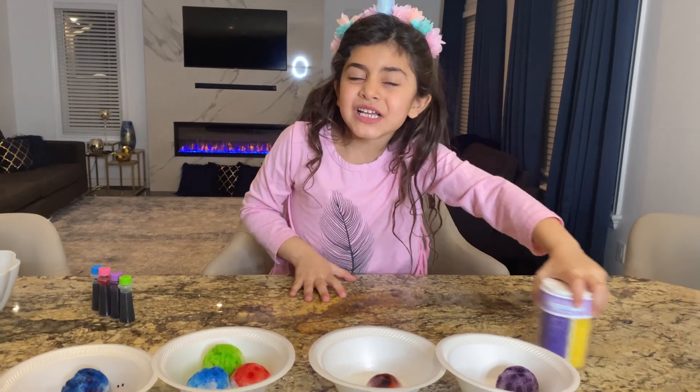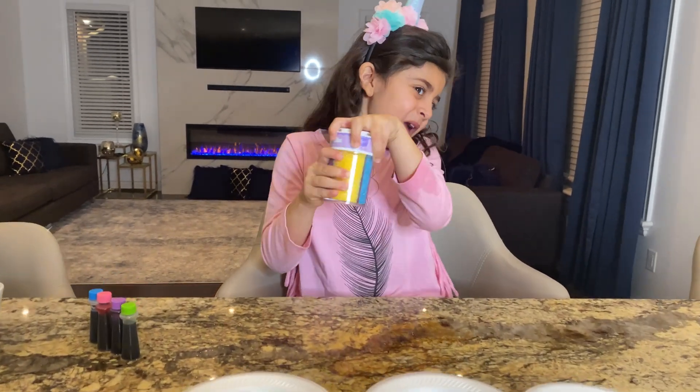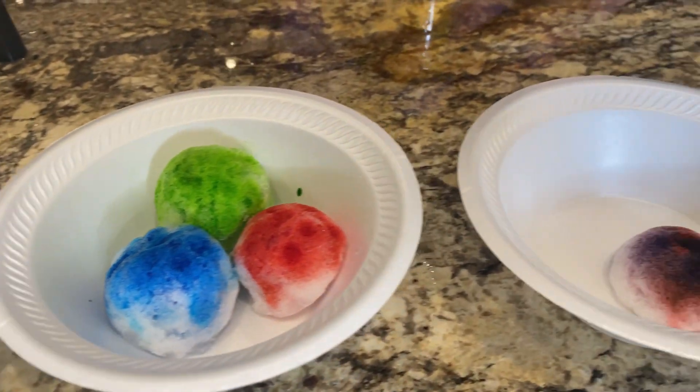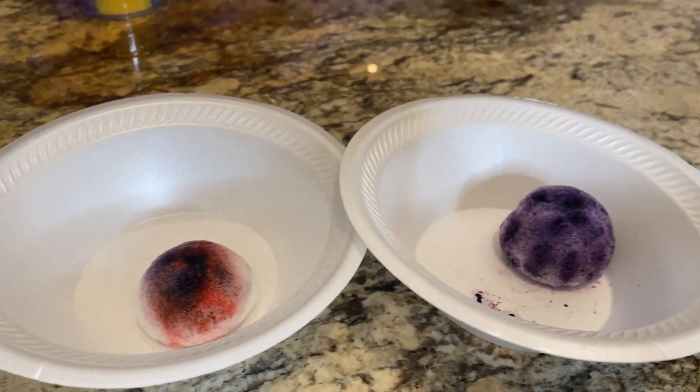Now we're gonna add sprinkles! Look, guys! This is so cool! It looks like ice cream, Sally! I know!